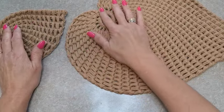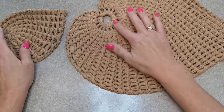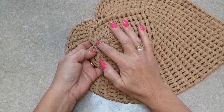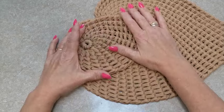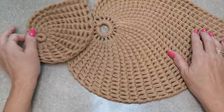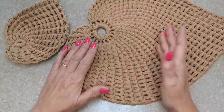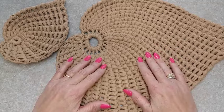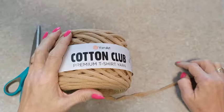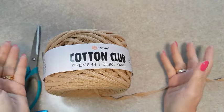La grande, vous verrez dans le tuto, je commence par 18 mailles serrées, et celle-ci j'ai commencé par six mailles serrées. Vous pouvez moduler en fonction des mailles serrées du début la grandeur de votre feuille. Je vous donne le matériel et ensuite c'est parti pour le tuto pour faire cette magnifique feuille décorative.